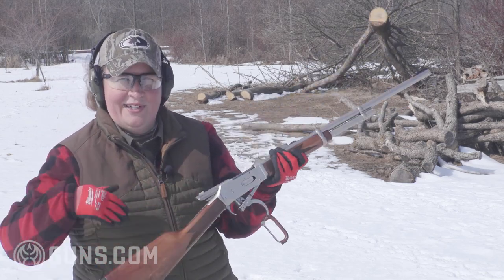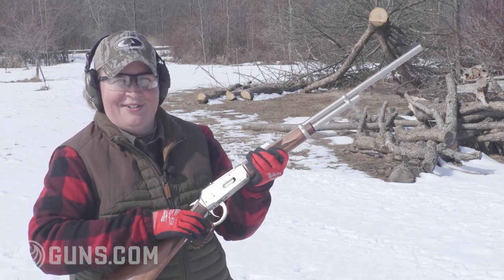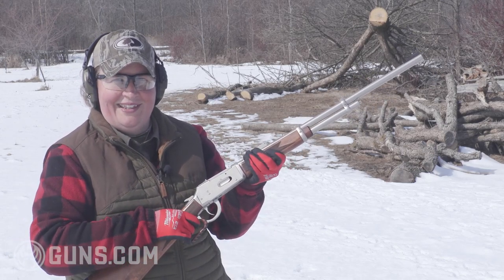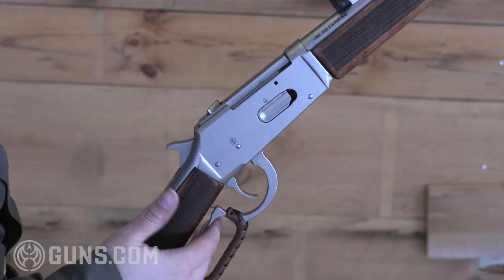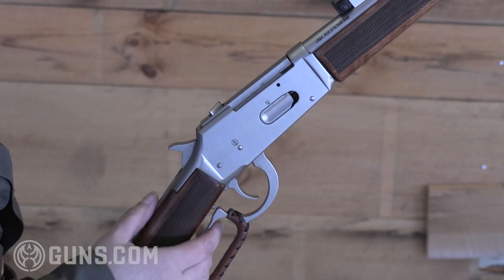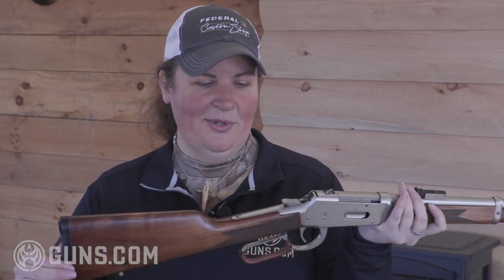One thing you'll notice running rounds through during break-in: you have to make a real conscious effort to pull up on that lever when you shoot. You have to fully depress that tang safety, and on the last shot I didn't — I was holding it normally. You really need to squeeze that tight.